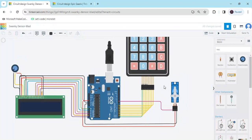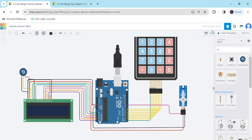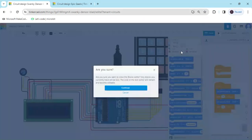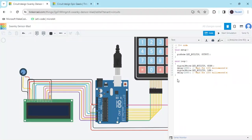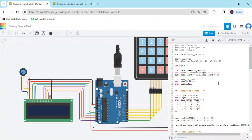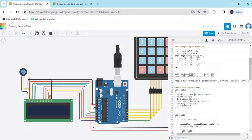Now we put the code. Click on the code button, then click on blocks, take text, and continue. The code link is also given in the description — you can copy the code and paste it here. This is the LCD pin: A0 to A5. This is the keypad pin: 0 to 7. And this is pin 9 for the servo. You can change the pins as needed.